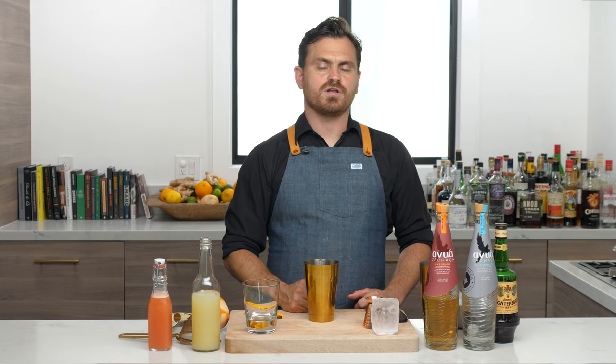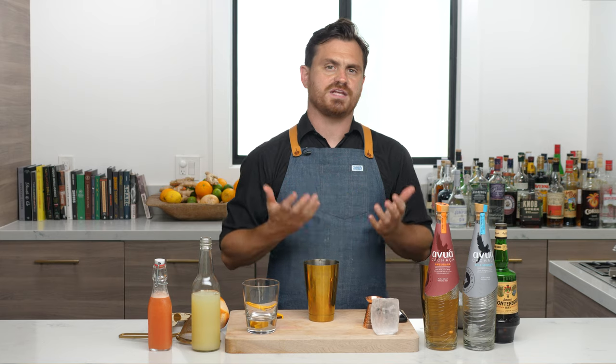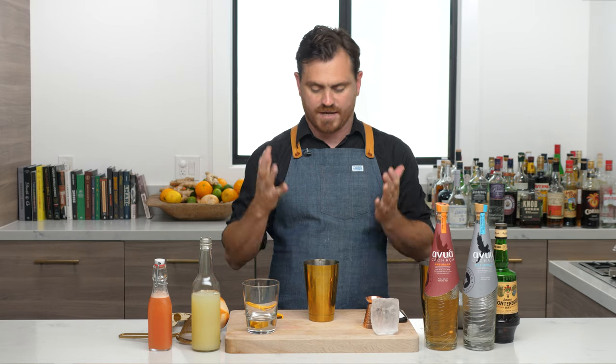What's up, guys? Welcome back to The Educated Barfly. Today we're going to be doing our very first viewer-created cocktails video, and this is going to be a bit different and a bit longer than our normal videos, so I hope most of you guys will stay with me.